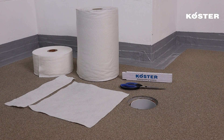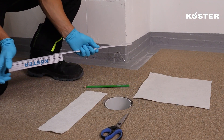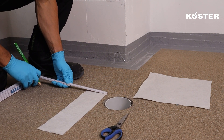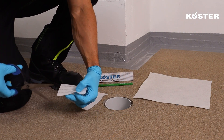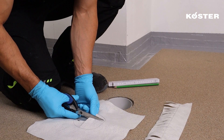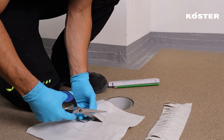Drainages and pipe penetrations are reinforced using tailor-made pieces of COSTER Super Fleece. Begin by cutting a COSTER Super Fleece collar that fits the drainage circumference with an overlap of approximately 5 centimeters. Mark the collar with strips of approximately 2 centimeters in width and cut the strips halfway through. Prepare a second piece by folding and cutting this fabric circularly in the middle, creating an opening.